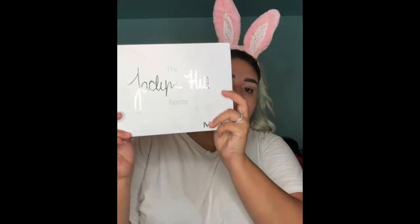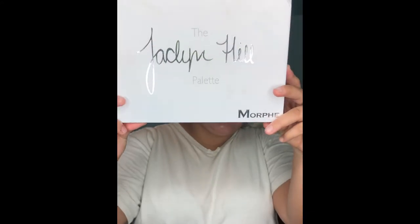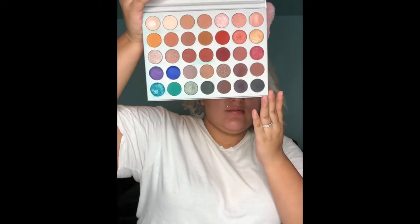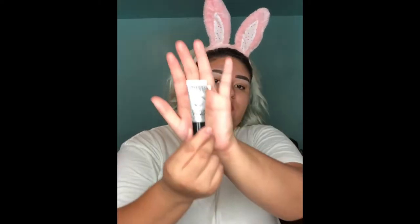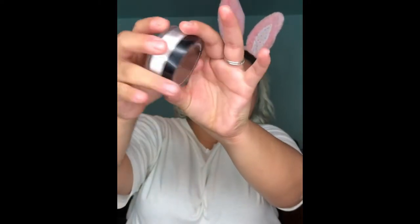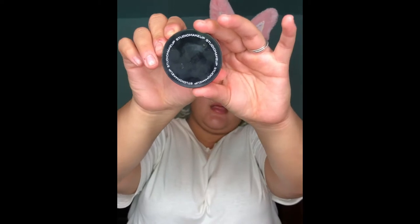Today I'm gonna be using the Jaclyn Hill Palette — that's what it looks like, she is gorgeous. I'm gonna go ahead and prime my eyelids using the eyeshadow primer by Milani, which is what I usually use. I'm also going to be using the Studio Makeup HD Finishing Powder.